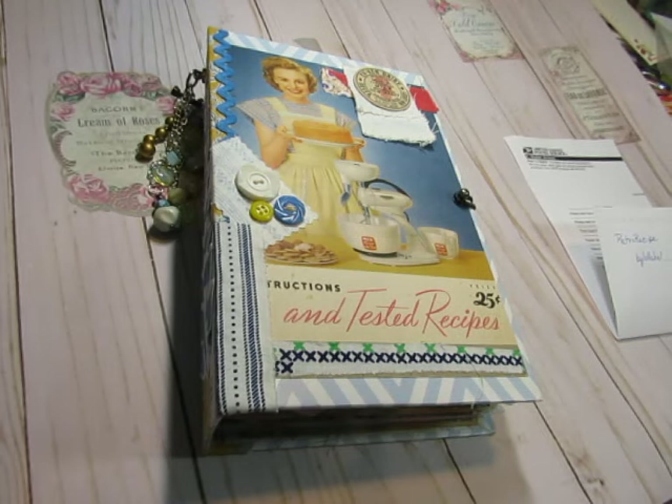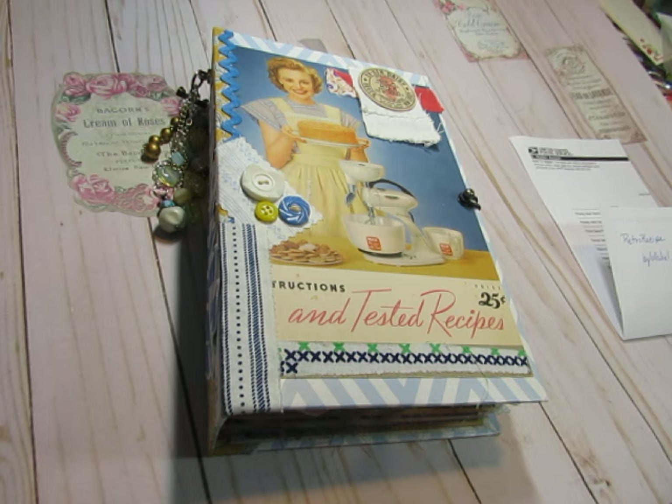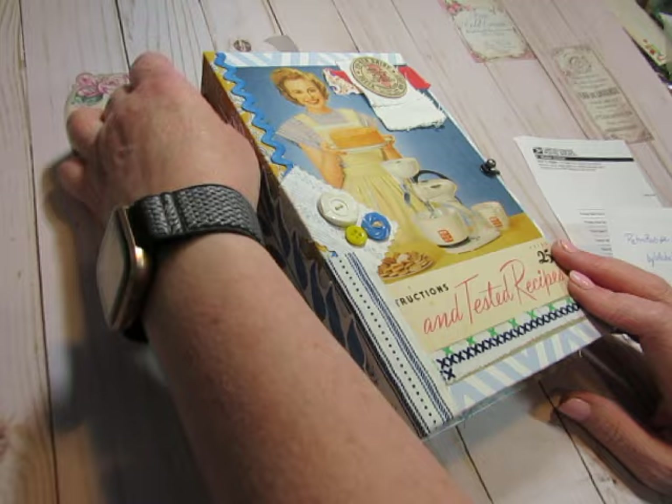Hi everyone, this is Diane. Thank you for coming to my channel today. I showed you a finished journal yesterday which I put in my shop yesterday evening, and today I'm going to show you another finished journal which will be in my shop this evening at 6 p.m. Eastern Standard Time — Thursday, August 3rd at 6 p.m. Eastern Standard Time, this journal will be in my shop.